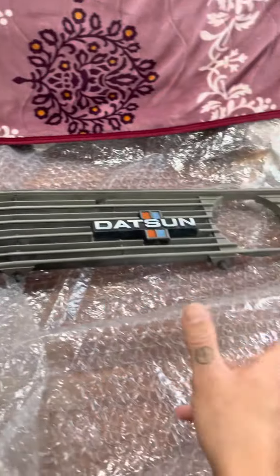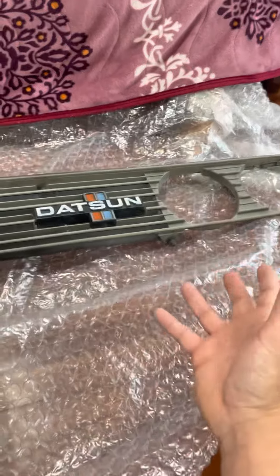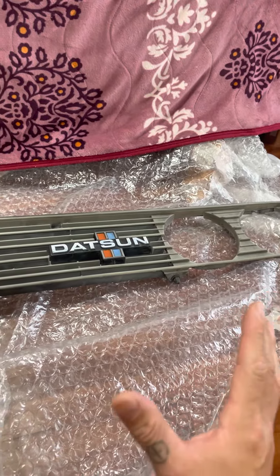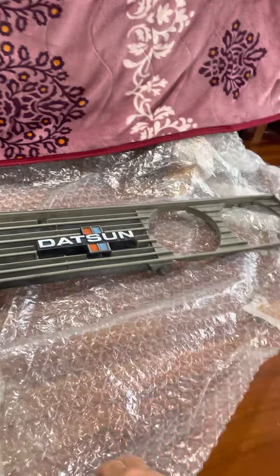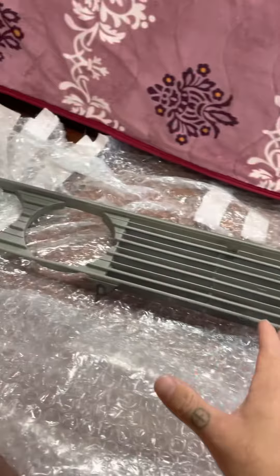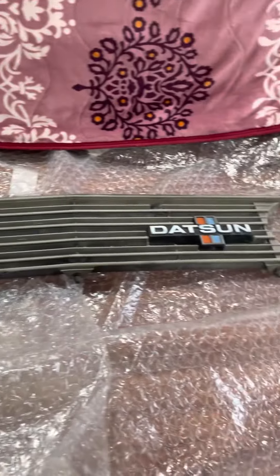This grill I will sand down and paint to a chrome finish — if you see my truck, I like the chrome, I like that nice look. So that's what I'll end up doing. This will be a future project and you guys will see it all. Thank you.